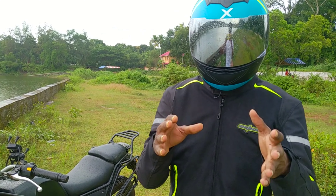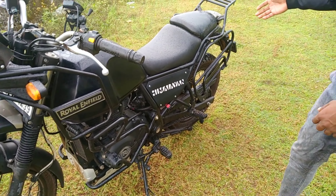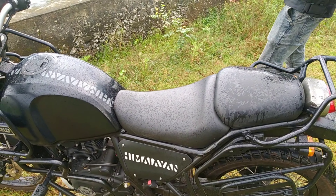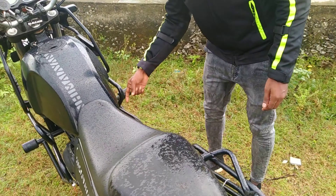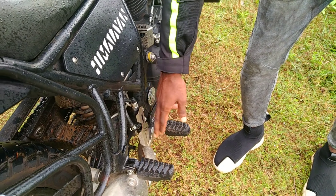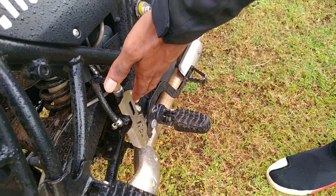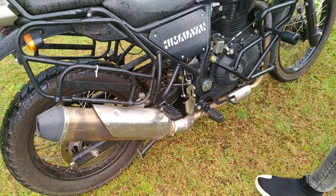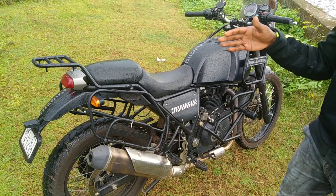I'm going to show you how to fit the car. One is a crash car. It's a saddle, a phone holder, and it's a brake oil. It's a safety car. This is a brake oil. This is a car crash car.